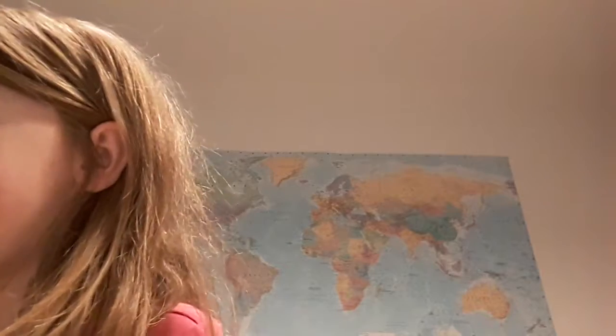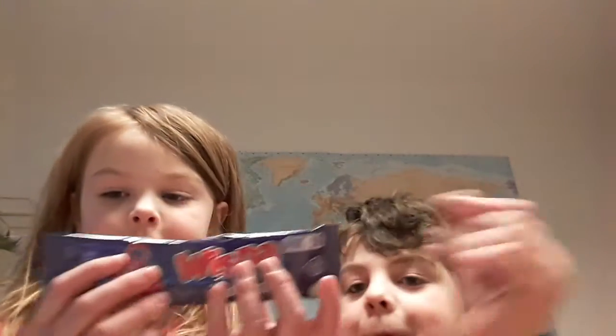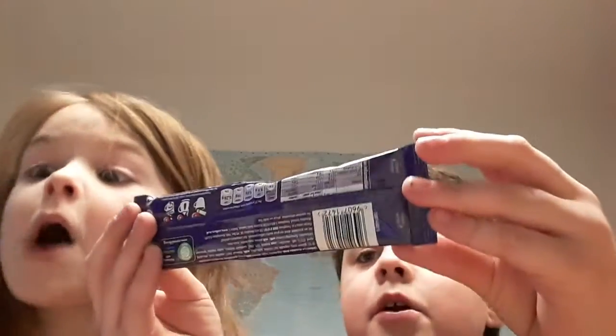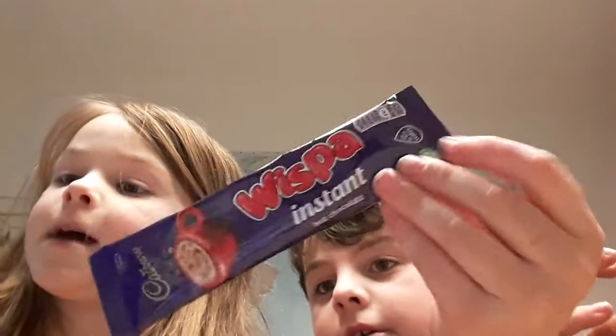We've also got some hot chocolate mix. But I actually don't like hot chocolate, so it's good for mummy and my dad. But I'll have hot water.